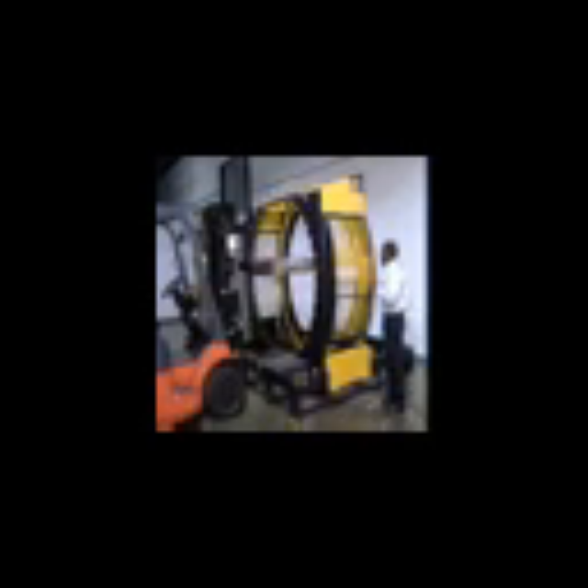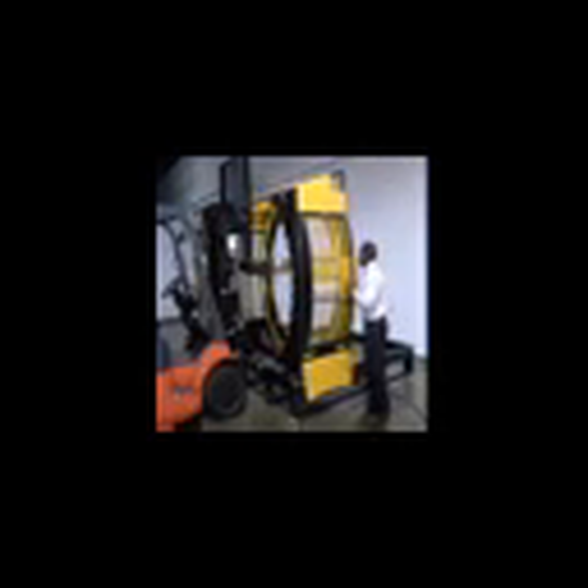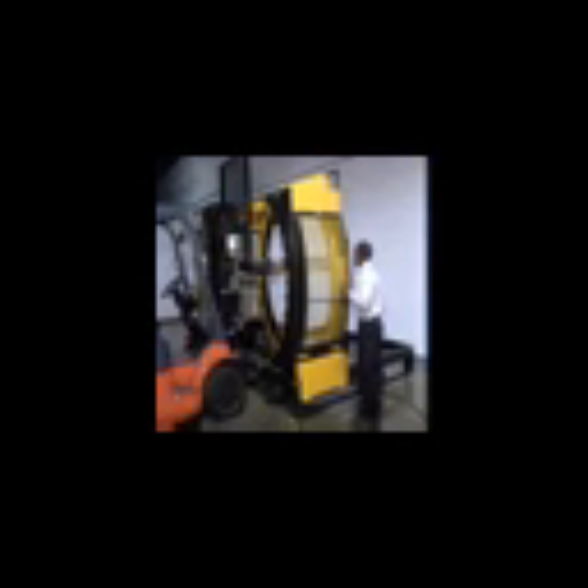No need to spend time aligning cargo for a tight wrap. Whether on a power forklift or a manual handle lift, loaded pallets can be positioned anywhere within the Yellowjacket's wrapping cylinder for a secure wrap every time. A manually adjustable tensioner attached to the cylinder varies tautness of the stretch wrap to lock down cargo of any dimension and weight.